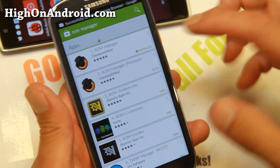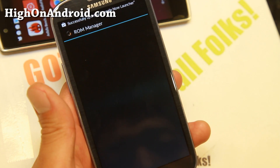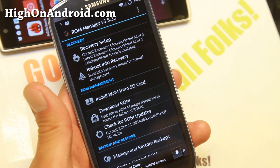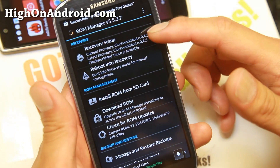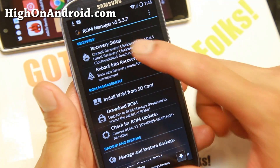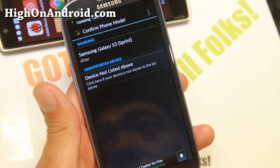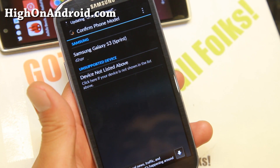That page will have all the rooting instructions for various different phones. If you can't find it there, try Googling it. Step 2: you'll need the latest ClockworkMod or TWRP recovery. Go ahead and install ROM Manager from the Play Store — this will allow you to install the latest version of ClockworkMod recovery. As long as you have version 6.0.4.3 or higher, you're good to go. I have 6.0.4.5, so I'm good.